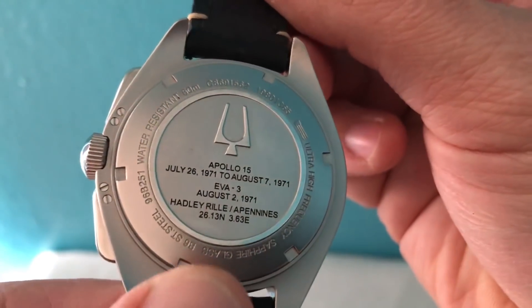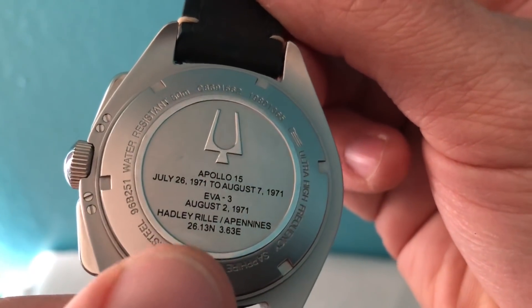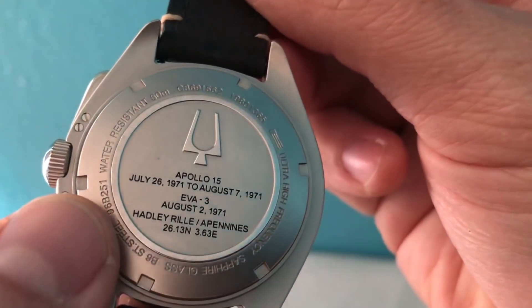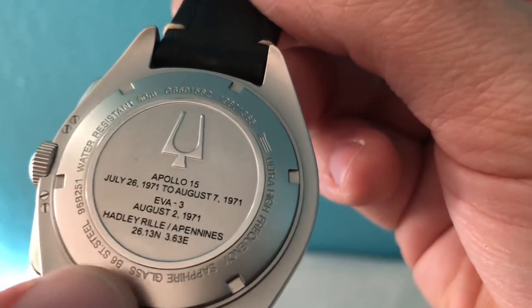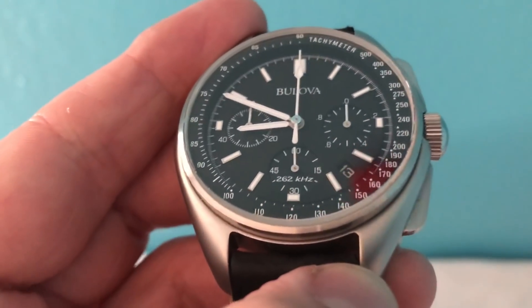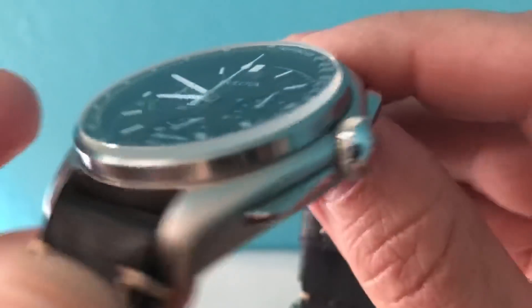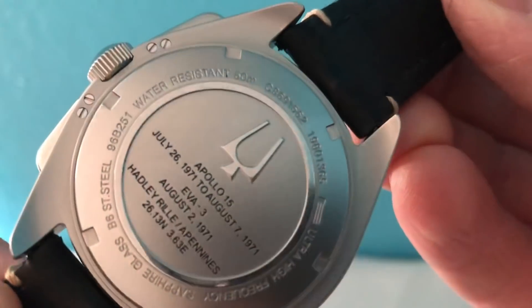The case back is beautiful — it reads 'Apollo 15, July 26 1971 to August 7 1971.' It has a sapphire crystal case back as well. This uses their ultra high frequency movement — the Precisionist — which I believe is plus or minus five seconds a year, so it has really good accuracy, almost like the Breitling Superquartz ETA movement. I'm not entirely sure who makes the actual Precisionist movement, but it's very accurate.